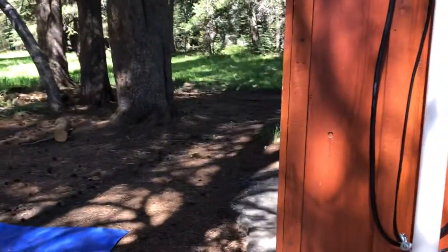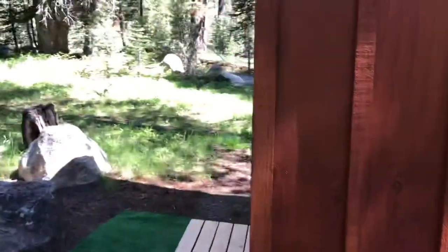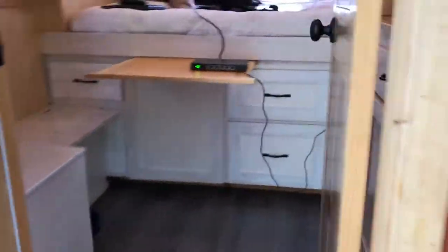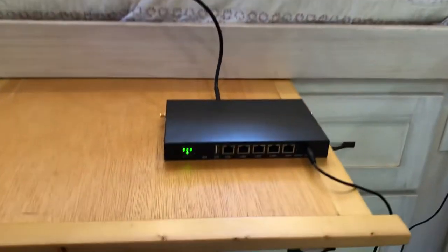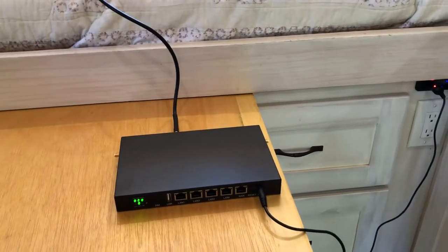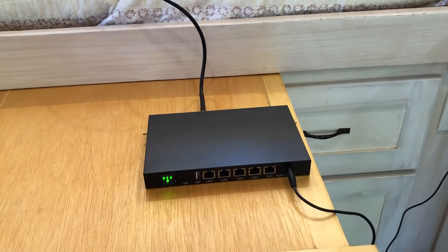Let's go inside and I'll show you the router for getting the signal. I just have it sitting out on the table here so I can show you. This is a CAT16 4G LTE router with unlimited hotspot.